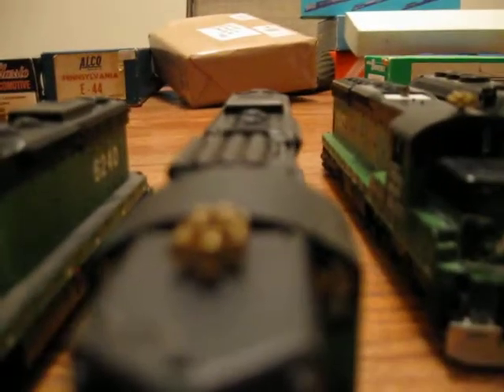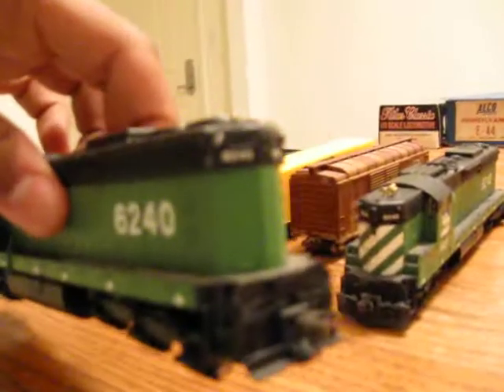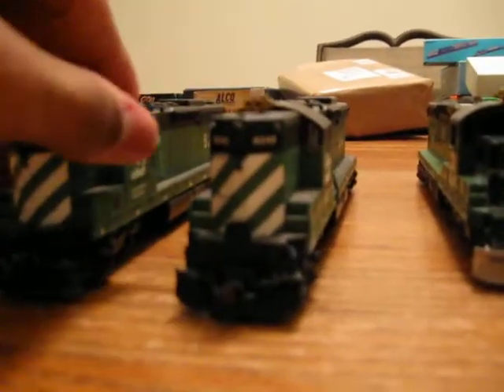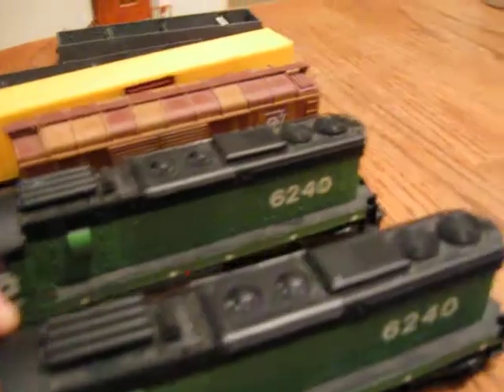And these are my two SD-24s. These are Atlas models. I put the first-generation diesel Detail West plows on both of them. This one has a Leslie 3 chime. This one has a Leslie 5 chime. This one has plows on both ends, and this one only has a plow on one end. I'm still working on these two — I gotta get railings for them. And they both are the same engine number, as you can see, so one of them is gonna have the number changed on it.